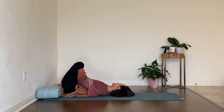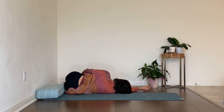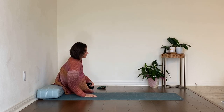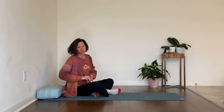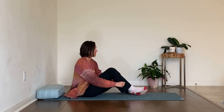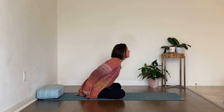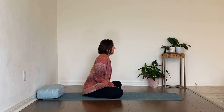In your own time, roll over to your side — go slow so you don't disturb the calm of mind or get a head rush. Use your hands and come up to sit. We're going to sit cross-legged if possible. If that's not good for your knees, find a different way to sit. You can also sit on your bolster — a little elevation can make it easier to sit upright with the knees dropping down and less strain on the low back.